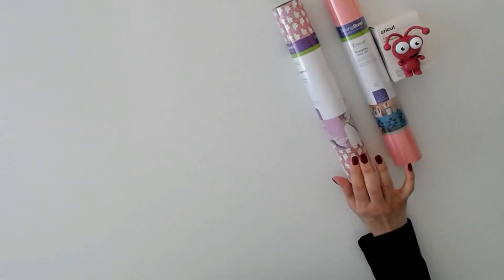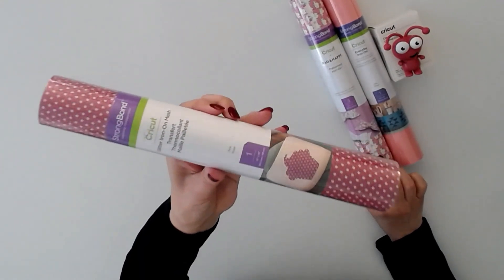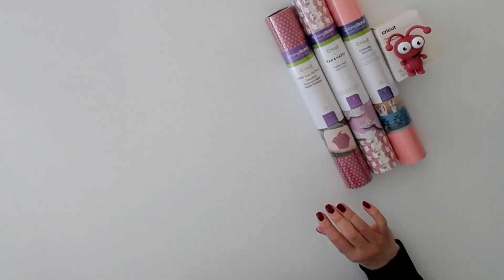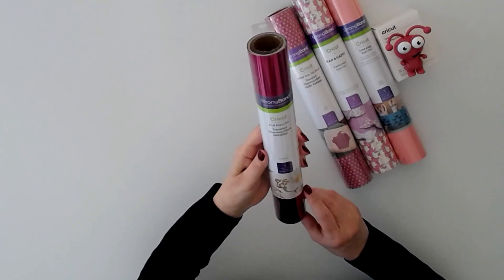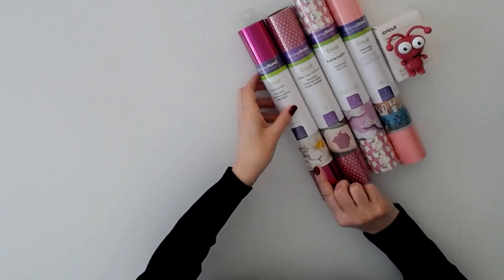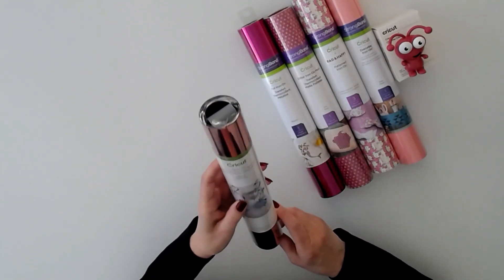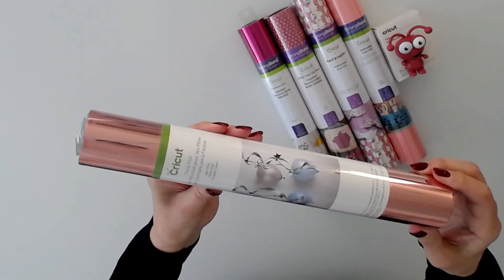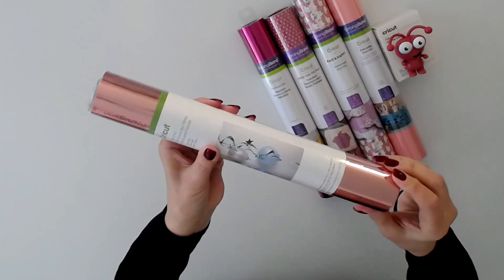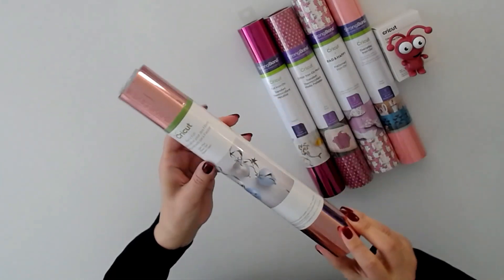Then we have glitter iron-on mesh, one sheet 12 by 19 in pink. We have foil iron-on in magenta, one sheet 12 by 24 — that's gorgeous. We have party foil in light pink. You can see the pretty colors; you have one plain sheet and one textured sheet. Very pretty — it's hard to show that in the video.